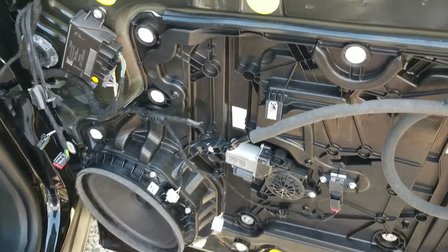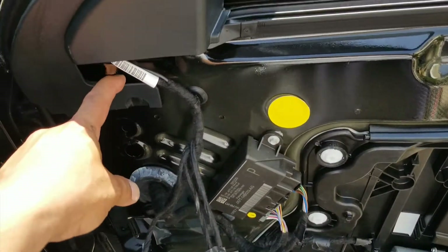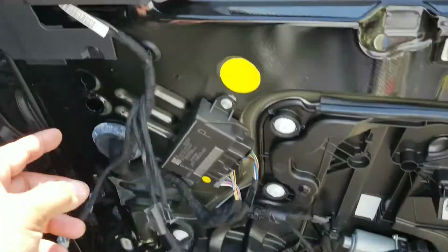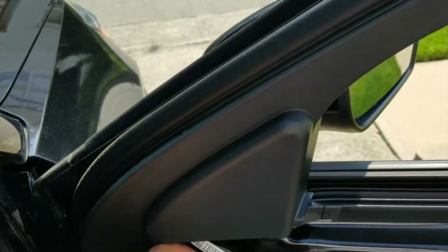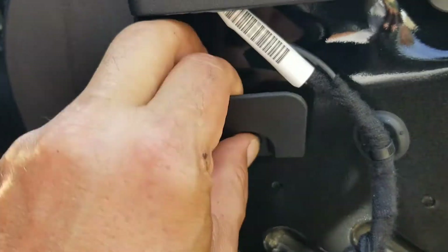Alright fellow YouTubers, before I give this car back — this was a rental — 2021 Explorer door panel video, and now we're going to take the door mirror off. We've got a push pin here.